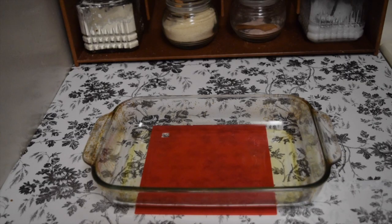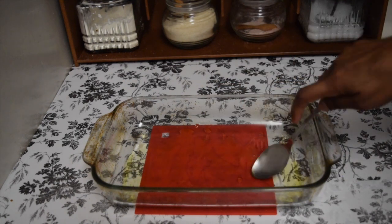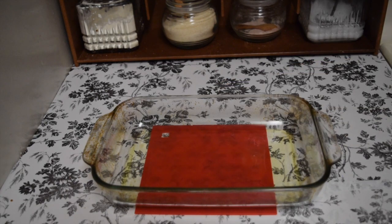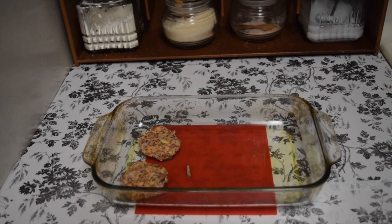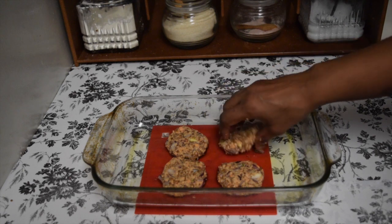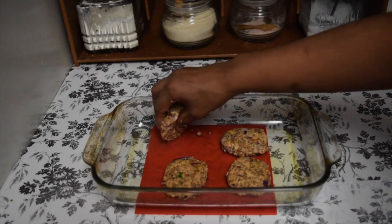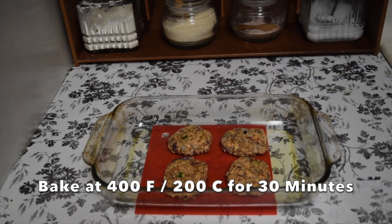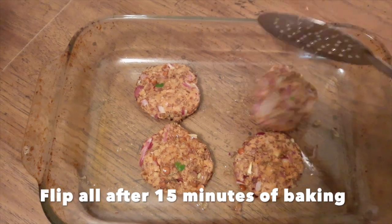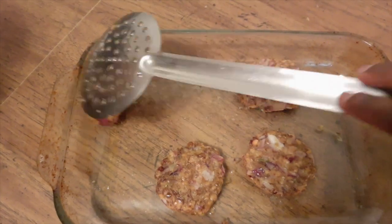Now let's see how to bake the patties. Preheat the oven at 400 degrees Fahrenheit or 200 degrees Celsius. Take a baking pan and rub oil on it. Arrange the shaped patties into it, then flip all the patties so that both sides get coated with oil. This goes into the preheated oven - bake it for 15 minutes, then take it out, flip all the patties, and bake again for 15 minutes. By 30 minutes your patties are ready.